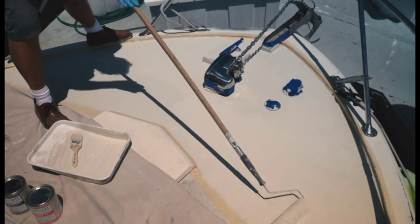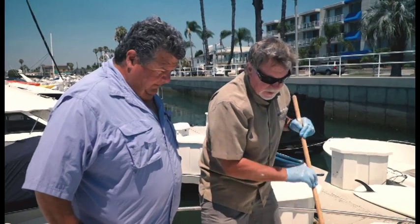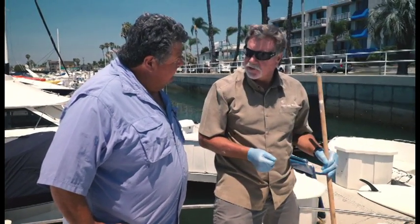This is coming out really nice, Kevin. Yeah, it's going to be a real nice surface for you, Dan. As you can see, it's pretty simple to apply.